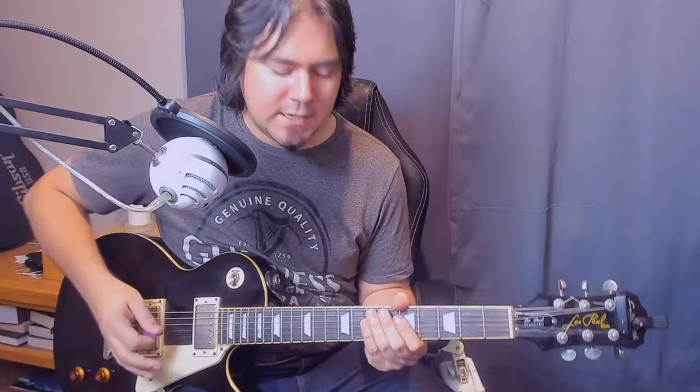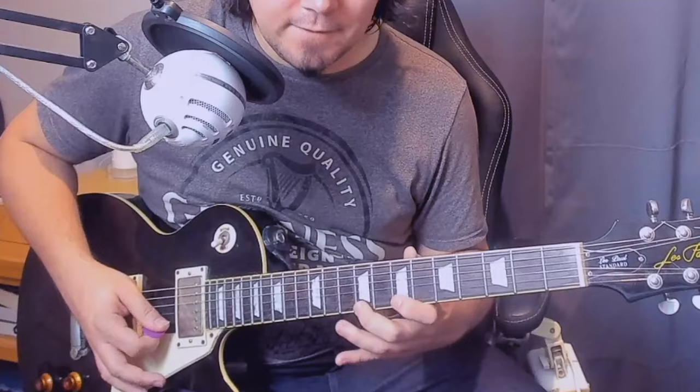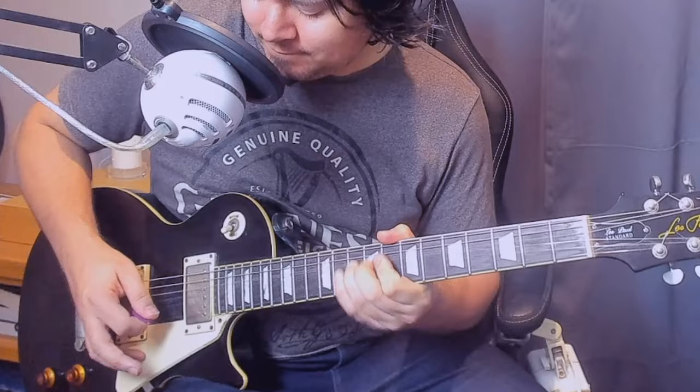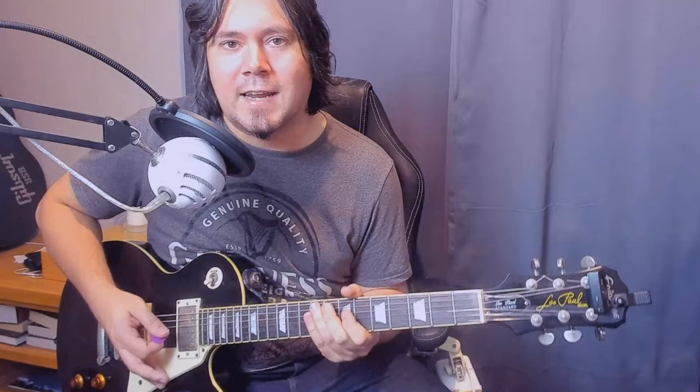Then try it over different strings. Maybe try putting this into a lick — make a lick up that sounds something like this. That's a bit slow — maybe something else. Just an example of something I randomly came up with on the spot.